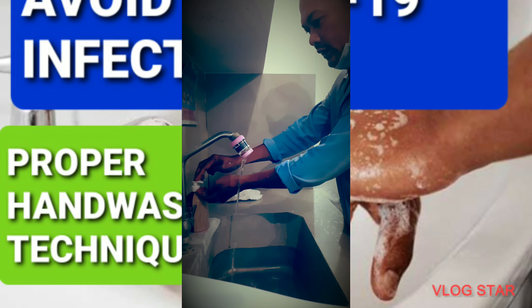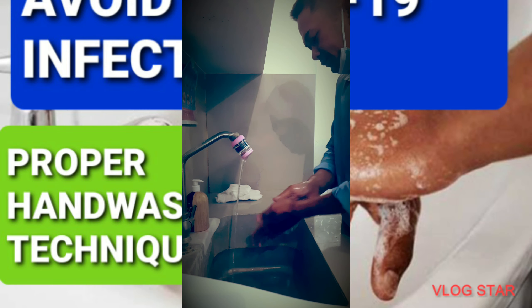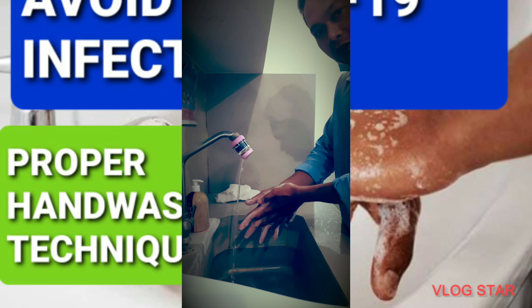Take some of the liquid soap and start by rubbing palm to palm and between your fingers.